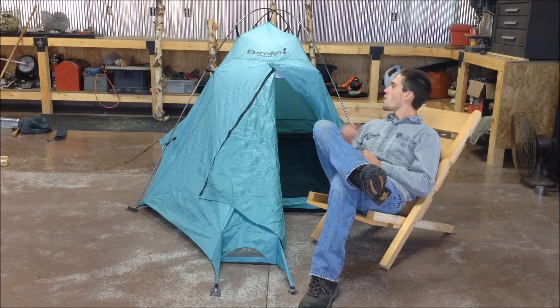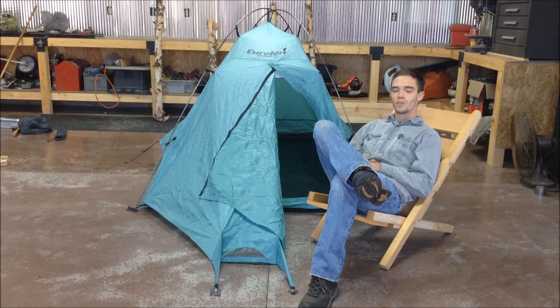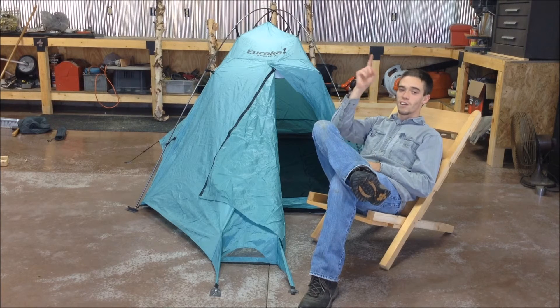Well there you have it — you now have a Eureka Apollo 2 constructed tent. Thanks for watching Jacob Titzer Outdoors, and I'll catch you on the trails.